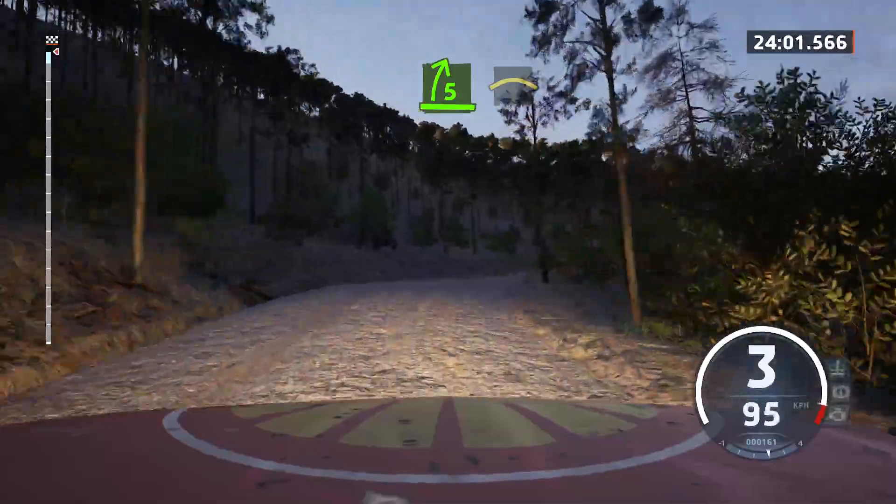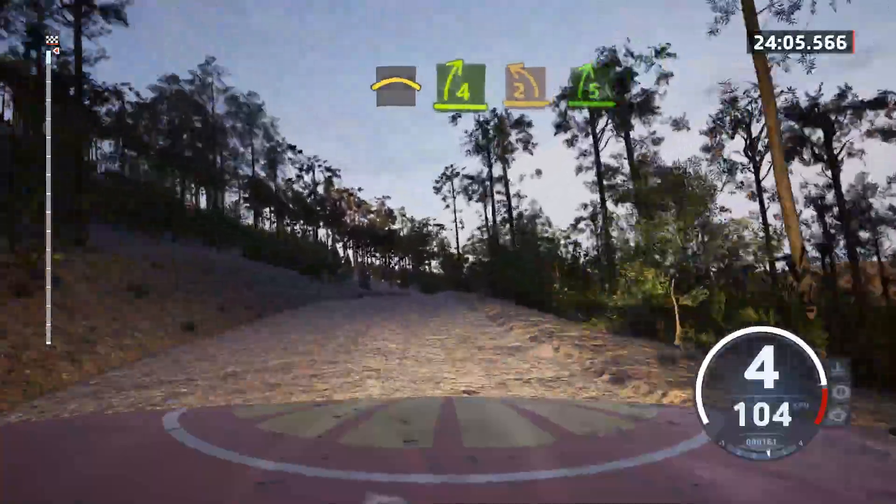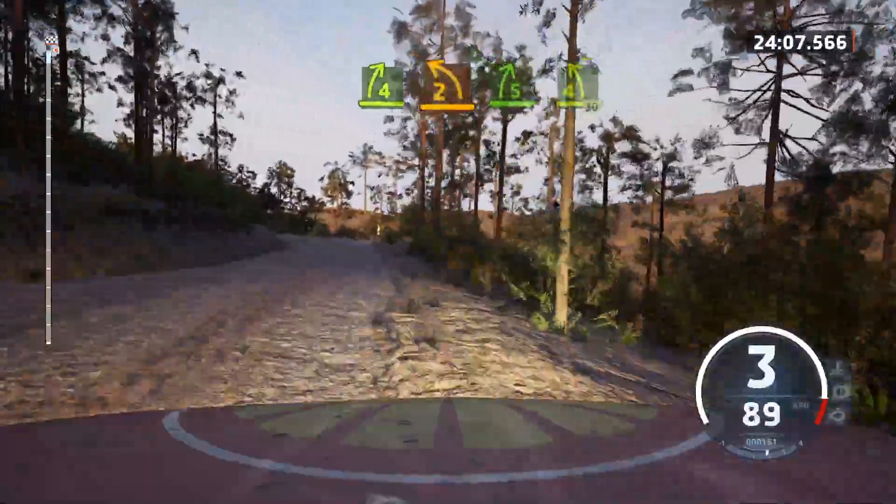And right over crest. And 4 right sharp. And 2 left short. And 5 right. Into 4 left short. 30.